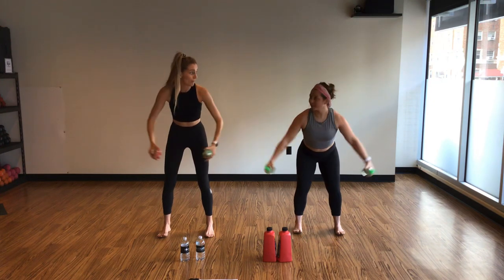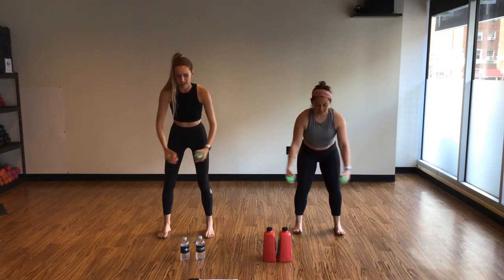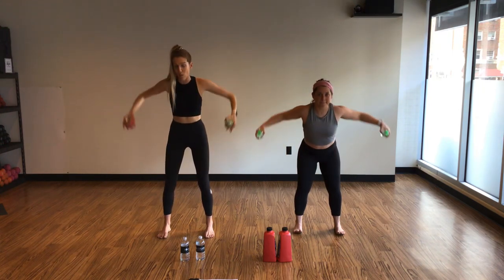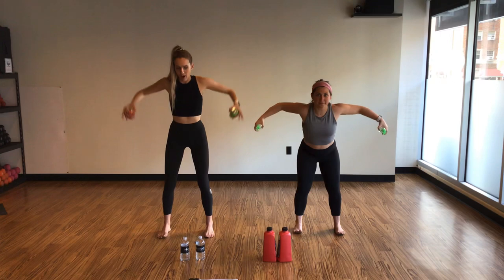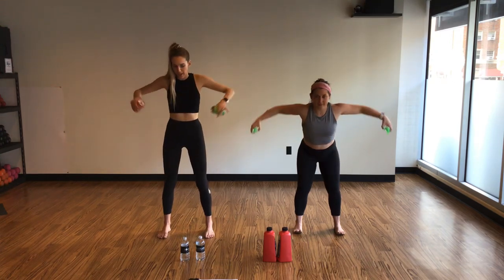I know y'all are probably playing a lot of video games at home, so bonus points — extra coins, banana peels, whatever you're playing — if you stay for the extra big squeeze in your bear hug at the top. Inhale, lower. Exhale, squeeze. If you want to add the lower body, you can add the squat. We're focusing on our light weights — kind of big movements. Four more. Arms come out in front for a lateral raise in three, two, and one.